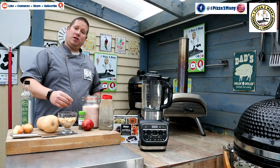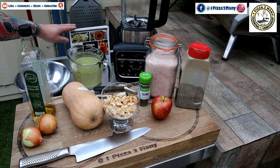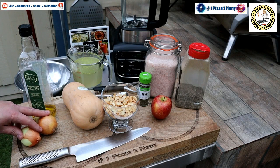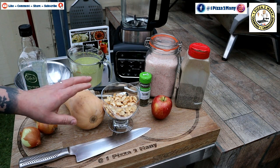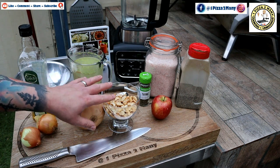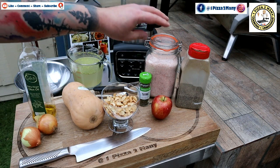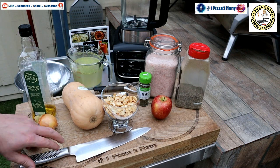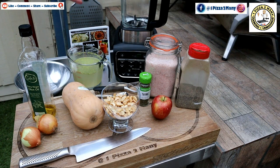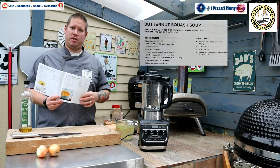I'm going to talk you through the ingredients and then we're going to jump straight into making this soup. Ingredients from the Ninja book itself: two small onions (the book says one, but these are really small), olive oil, one small butternut squash, cashew nuts, an apple, dried thyme, salt, pepper, and 750ml of chicken stock. We also have a peeler, spoons, a knife, a waste bowl, and of course the Ninja hot and cold blender and soup maker. I'm going to put the picture of the recipe on screen while we go through this so you can see.